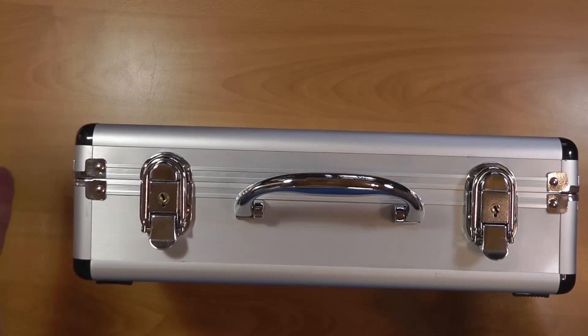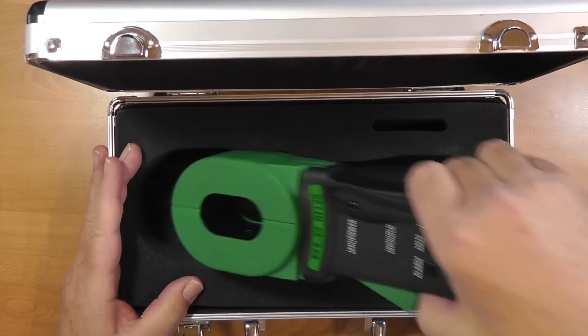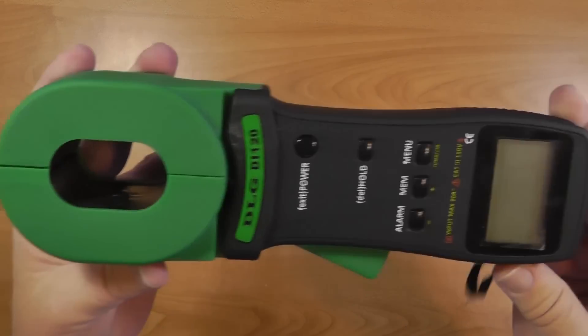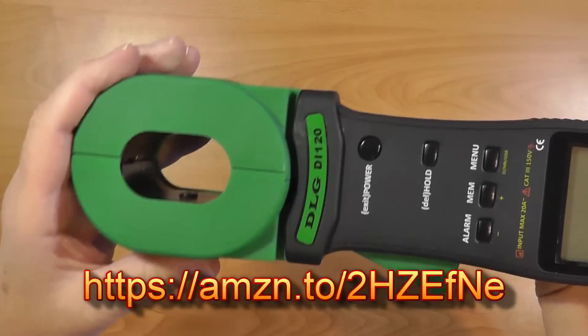There's a meter involved. Because of the expense of these meters, they're not often used in amateur radio. In fact, when houses are put together, electricians just obey the code and put their ground rod in — or two ground rods, or whatever is required. But there is a way to measure the ground, and there are some caveats I'll get into later. This is a Chinese DLG DI-120. These are available on Amazon and other places like that. They're around $300.